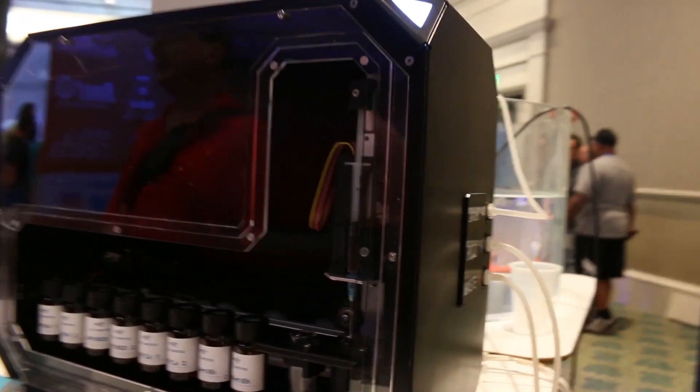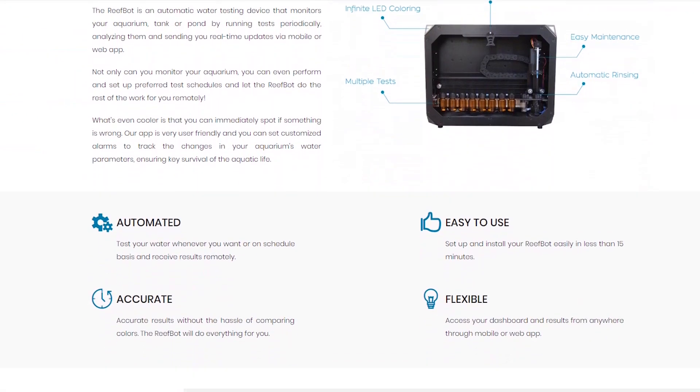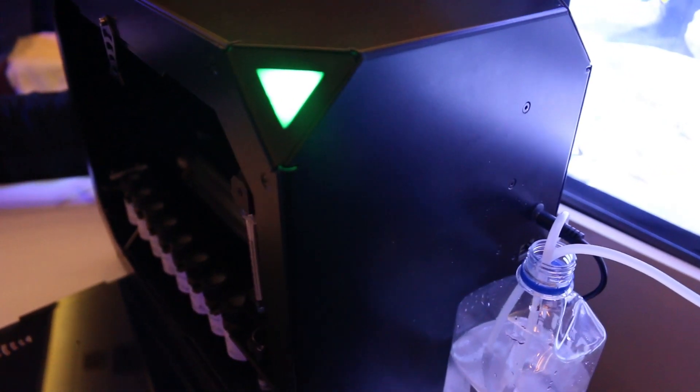How long have you spent developing the idea and fine-tuning it? It's been three years. It's been six months since it's been available everywhere — you can buy it directly from our website. So if you're into tank automation and you want an automated way to test your tank, then check out the ReefBot for sure.